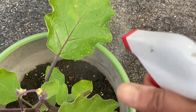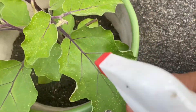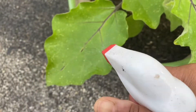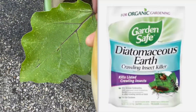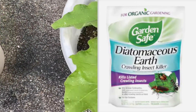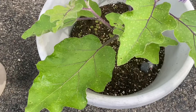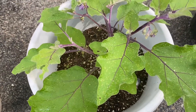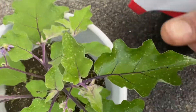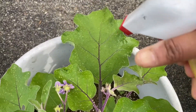Of course you cannot control the damage already done on the leaves, but the new leaves will have less flea beetle bugs. Another chemical-free option is diatomaceous earth — it's made from soft rock or fossils and is a white powder. I have not used it myself, but I've heard it starts showing results in two or three weeks.